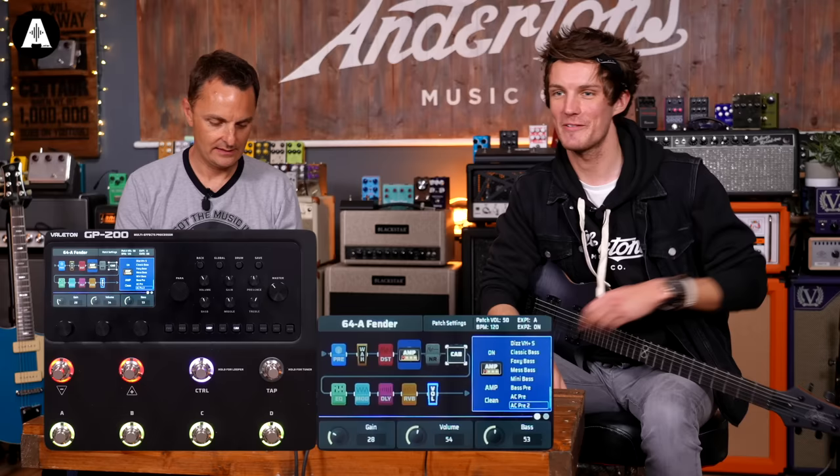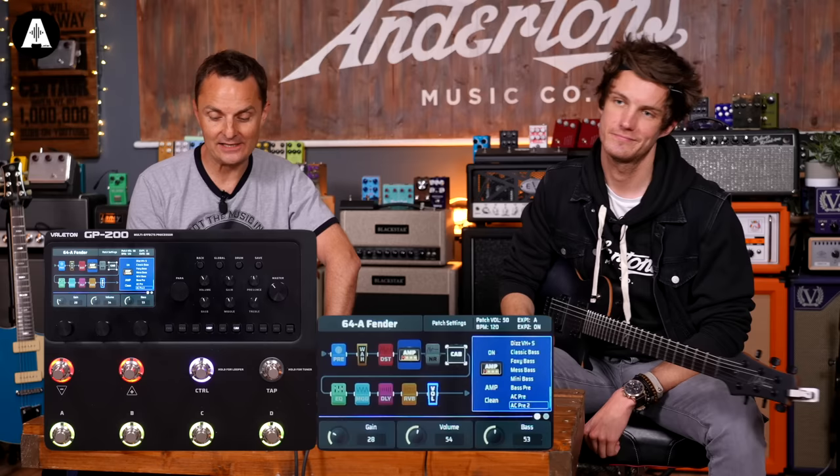So it's 70 amps and 70 cabs — there's your 140. And 20 custom user IR slots as well. So for the money you've got — that's not bad at all. Come on, let me hear this Fender thing.